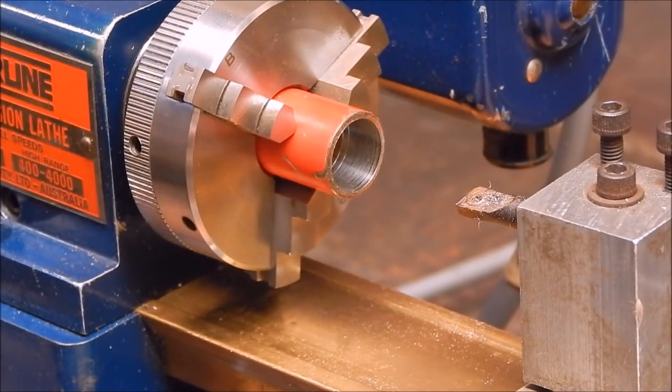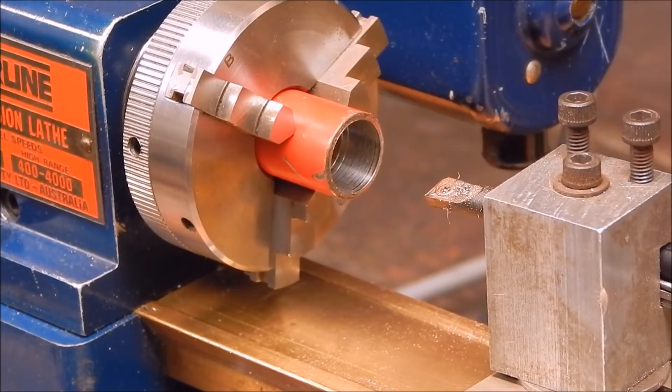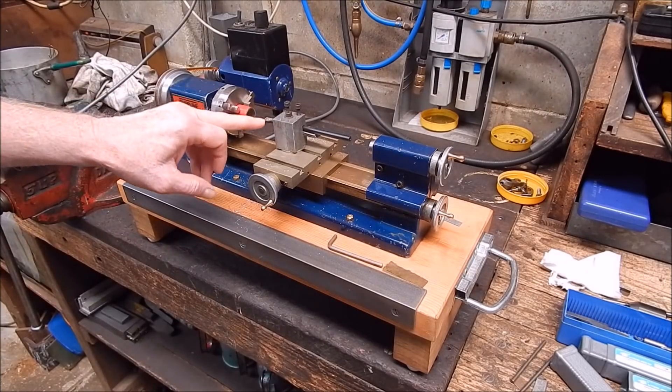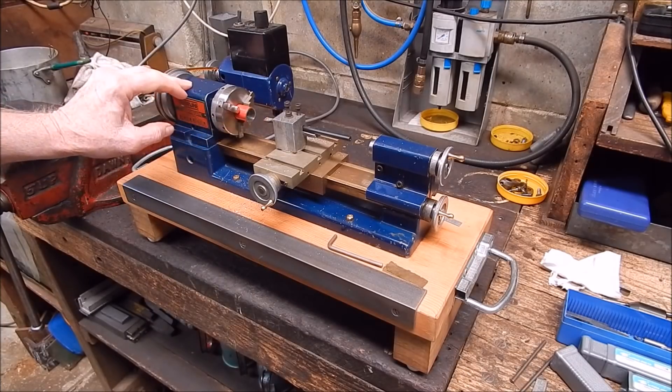Well, there you have it. So it's all doable — the boring bar will fit, but you have to use a spacer. Shirley's got a new toy, and as an item for the toolbox, that's pretty good, I think. All right, that's it for me — I'll see you next time. Cheers.